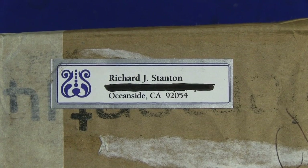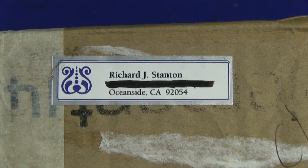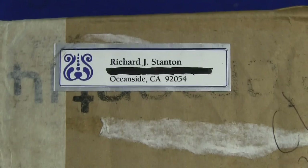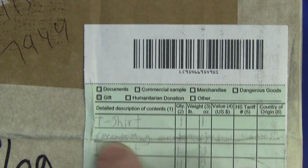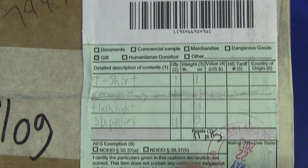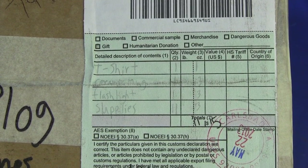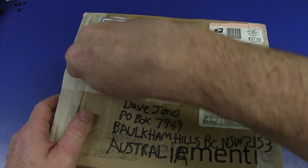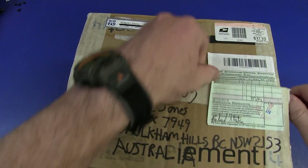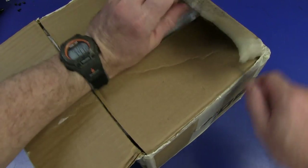Next up we have one from Richard J. Stanton - thank you very much Rich. He's from Oceanside, California, 92054. I wonder what that symbol is - is that your family crest or company symbol? We have a T-shirt, a ceramic mug - great for holding screwdrivers in. A flashlight - I always like flashlights. This one is from May 22nd - that's not too long at all.